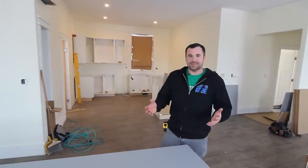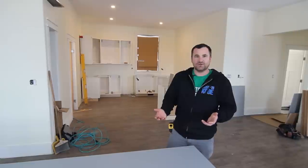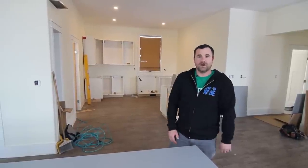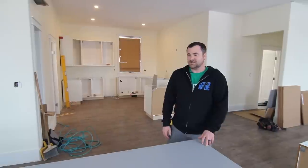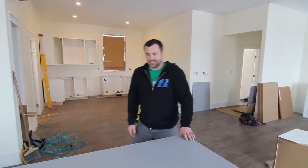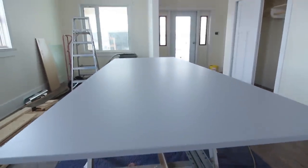One thing you want to do is get the panels laid out and assess them — sometimes they get damaged on the corner, so be careful when moving them around. Try to move them a minimal amount because you can damage the corners. We've assessed this one — Tim looks like he's moved it around a few times. You can see some scuffs on this side, so you just got to be careful when handling them.